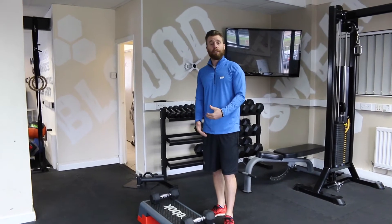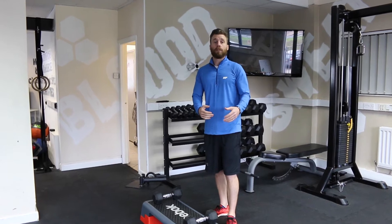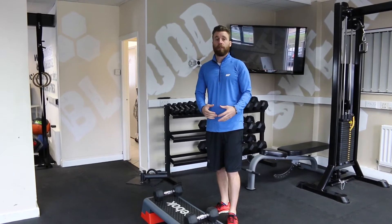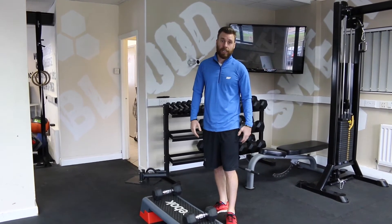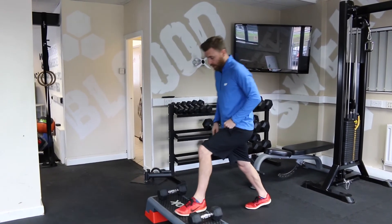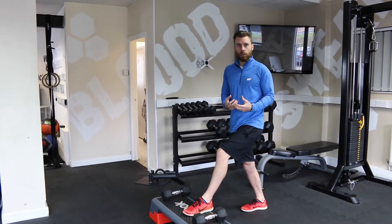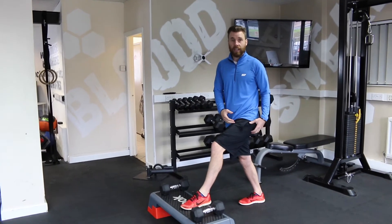So what we're going to look at here is the front foot elevated split squat. For women who are looking to make progress and develop their glutes and hamstrings, this is fantastic. First of all, before we pick up any weight, we want to activate those muscle fibres into the target areas.